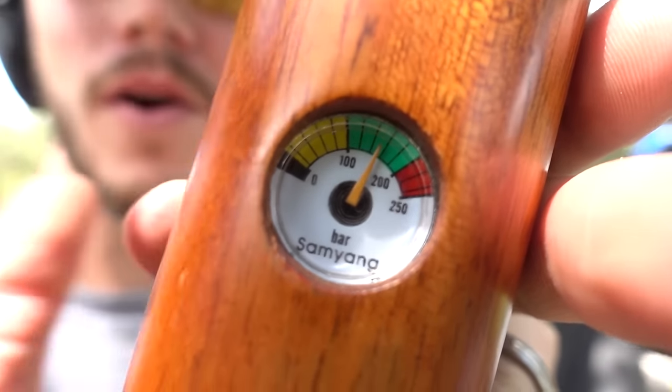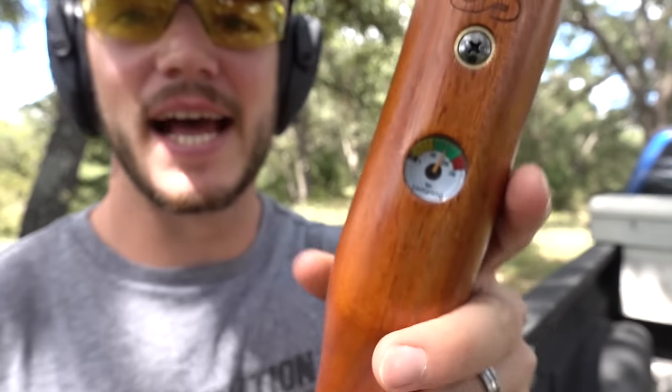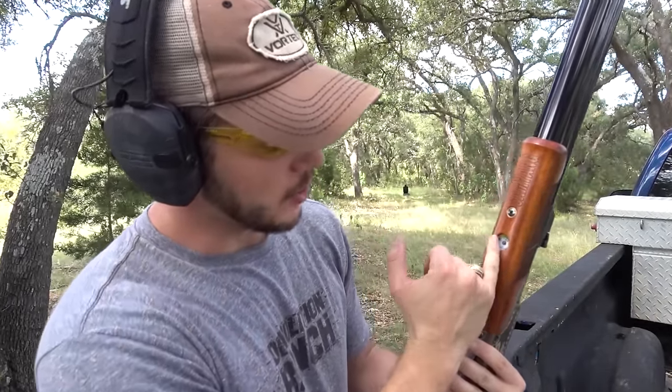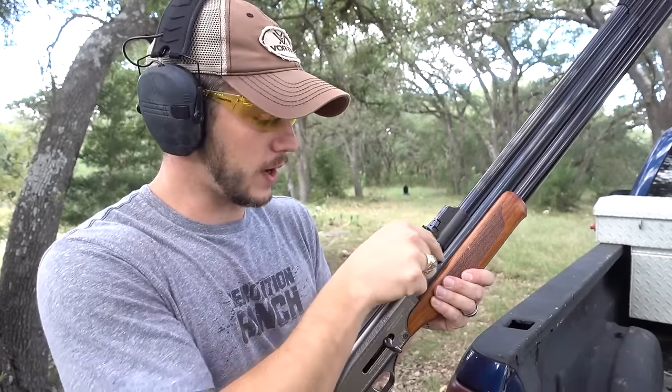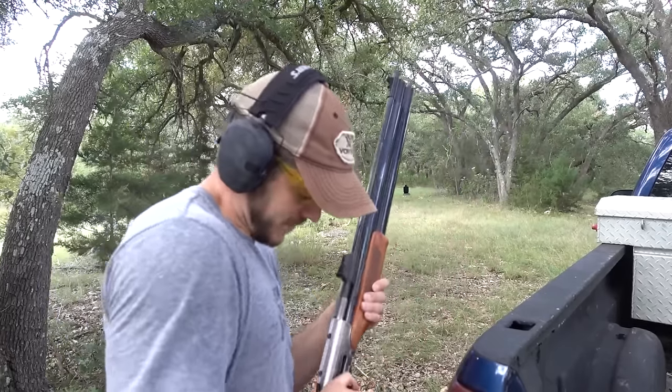We're at 150 now. So you get quite a few shots. The reason it has red, green, and yellow is because you don't want to be overpowered in the red, and you don't want to be underpowered in the yellow — it'll still shoot but you're not going to get the same velocity, so it's going to be dropping way quicker. I'm going to see how fast I can shoot five bullets. I have four in my hand and one in the chamber. We're just going for speed, not necessarily accuracy.